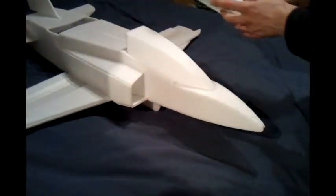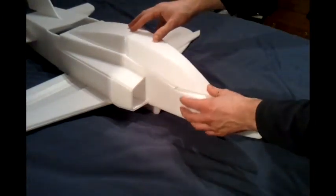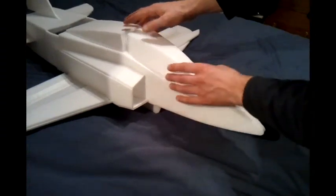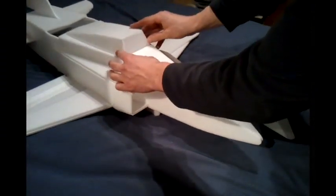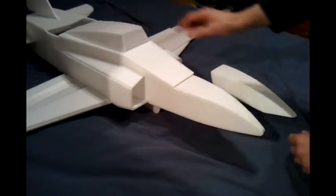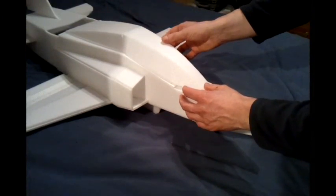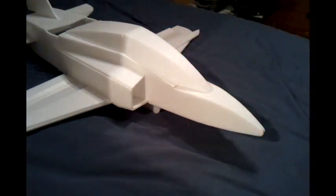To finish off the plane, hot glue the canopy into place and hot glue the turtle deck into place. The canopy butts up to that edge, hot glue the turtle deck down and then hot glue the canopy into place. That is essentially your completed plane.